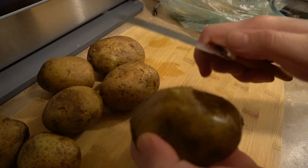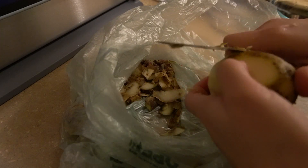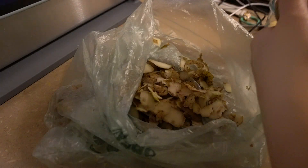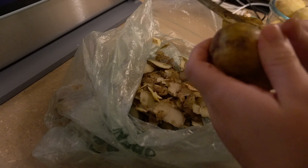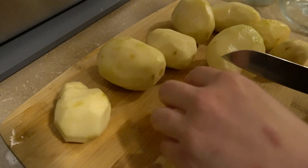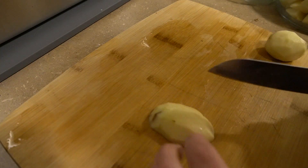First off, we'll peel the potatoes. I don't have a peeler, so let's do it manually. After all the potatoes are peeled, we cut them into cubes.